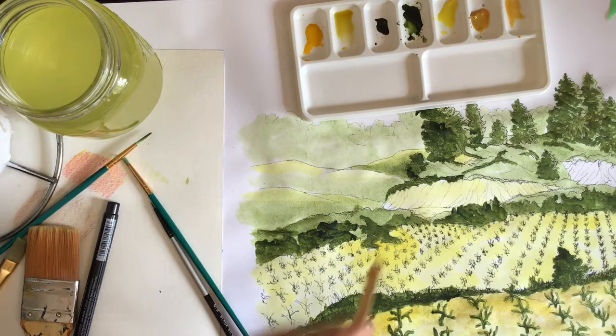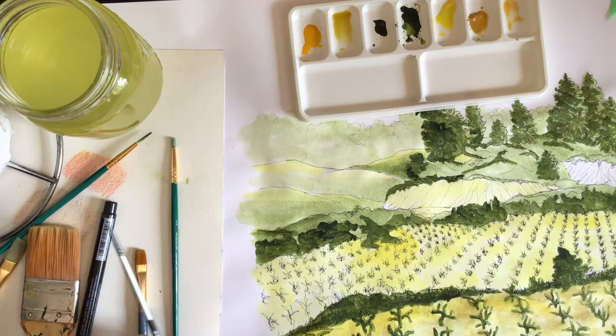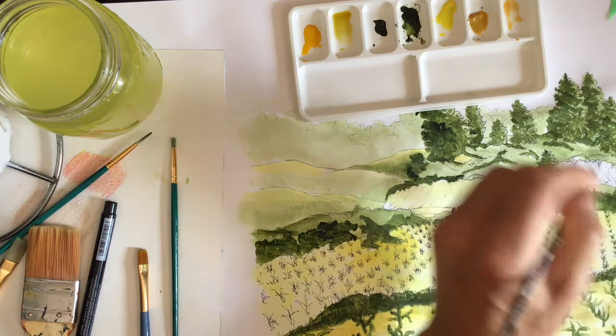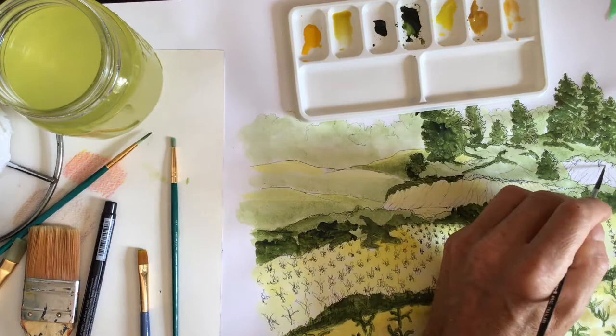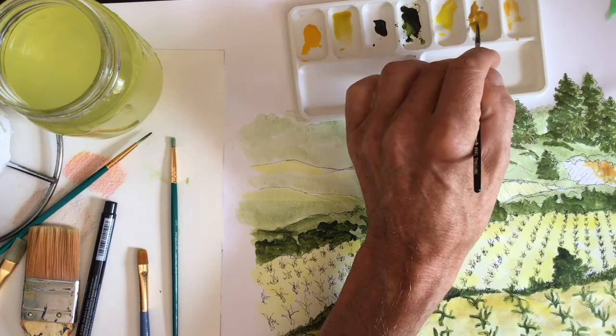Now that I've finished with the green, I've moved on to a darker yellow — cadmium yellow — which is a little more golden than the lemon yellow we were using to begin with. I'm going to go over all the areas done in green to build up their strength a bit. I'll also use this for the sand cliffs near the upper middle-right part of the drawing.